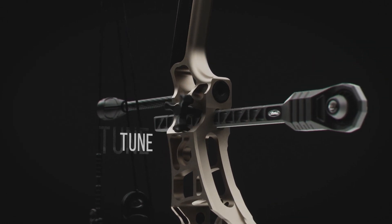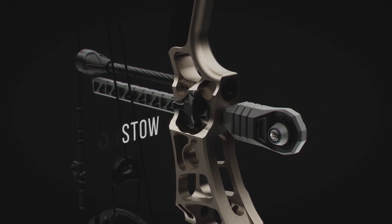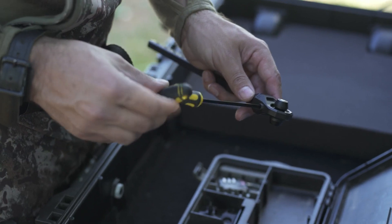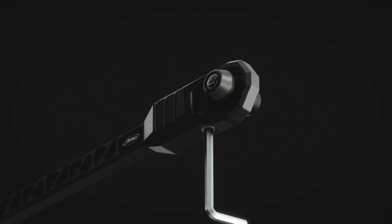The bar is indexed with adjustment points every half inch, which allows the shooter to fine-tune the balance and dampening properties of each individual setup. Bridge Lock stabilizers are built around our patent-pending Interlink weight technology.